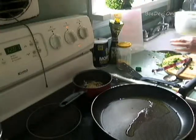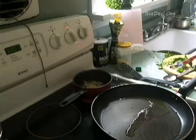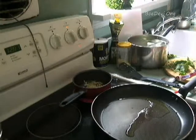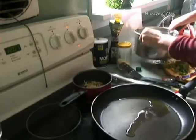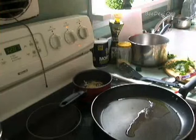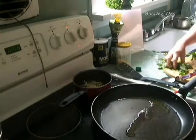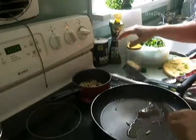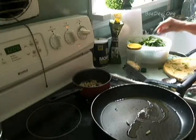I'll spin this dry in a minute. But before I do that, I want to show you how I transfer. Here's my bucket — my watering bucket from outside. I'll empty it out later and show you what that looks like. These pieces are all really still good. I'll salt to taste later. Spinach sometimes has a salty taste to it, and I don't know why.